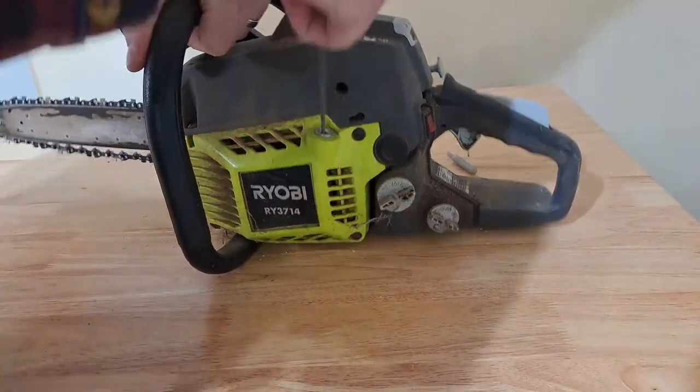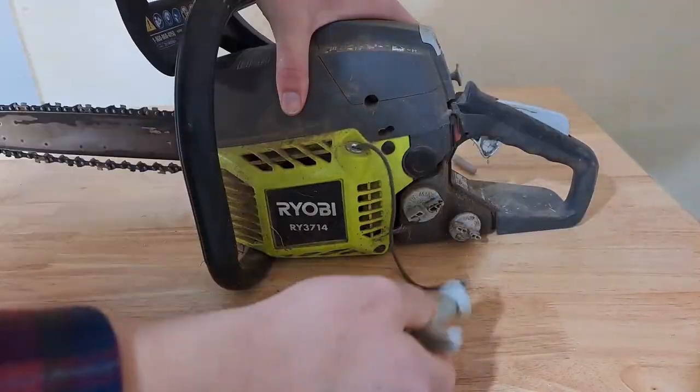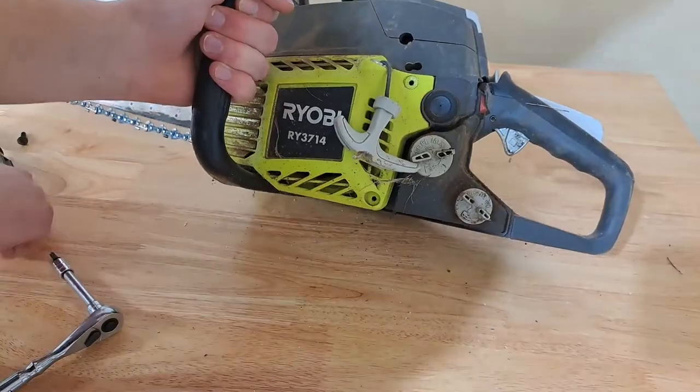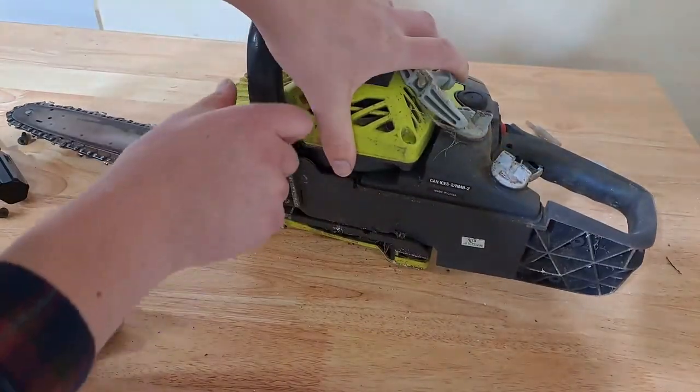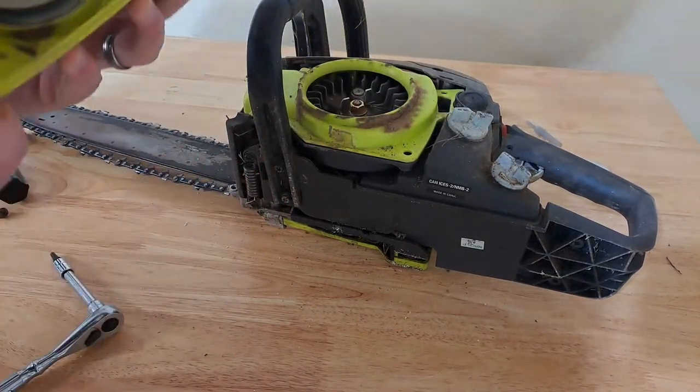Do you have a chainsaw or other power equipment with a pull cord that won't retract after you pull it? Well, in today's video I'm going to show you how to fix that. You need to remove the cover where the pull start is — it's easy. This Ryobi chainsaw had four screws and I just undid them and was able to pull it straight out.